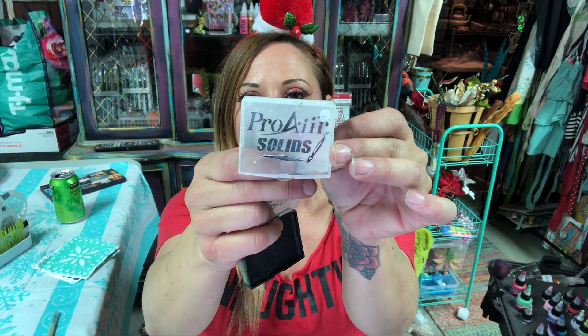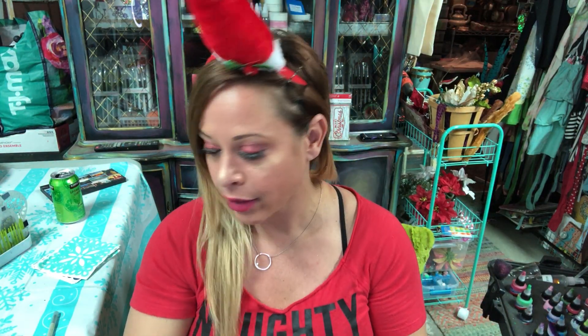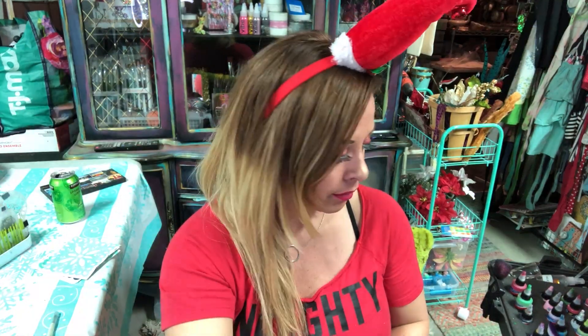Hi guys, Merry Christmas! I'm coming to you for a cool eye design with a little Santa hat. I'm going to be using black and white pro air solids, my trauma kit because I love those reds in there, and green dips, white dips, and red.